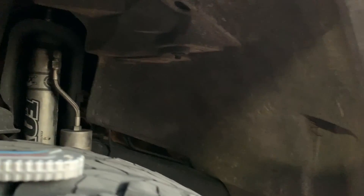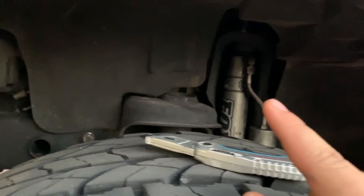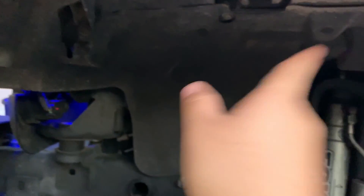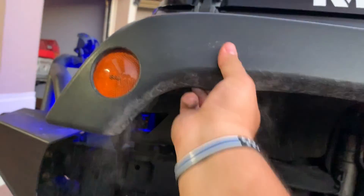Alright guys, so the first thing we're actually going to be doing is removing the inner fender, because we're going to save these and reinstall them back. So the first step, you want to remove these little push pins. This will release the inside of the fender, and then you have to release them. Once you have cut or removed all of them, you're going to want to pick up the fender upwards. It will crack — you hear that?